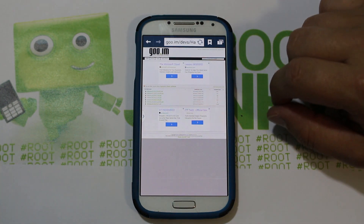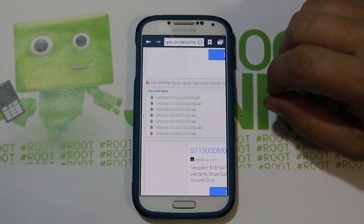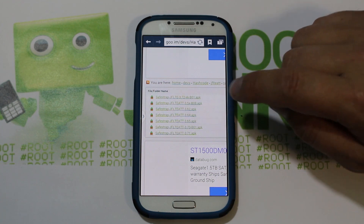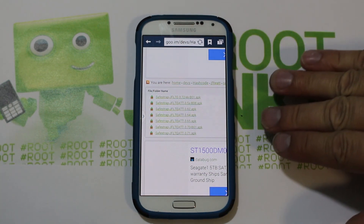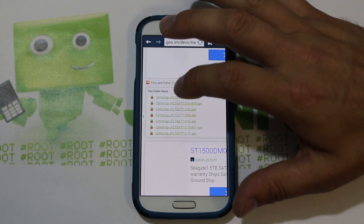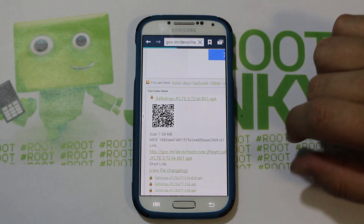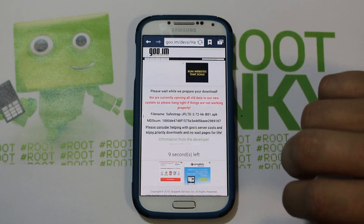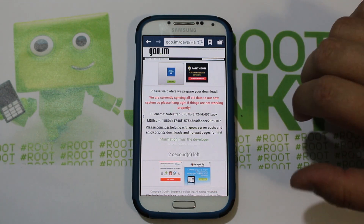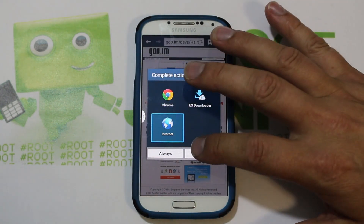I have it right here — this is on goo.im manager. We're actually going to download the AT&T SafeStrap, which is version 3.72 KitKat b01 APK. Now this is the Verizon S4 I have here, but this SafeStrap version works with AT&T or Verizon. Right now it only has support for flashing the stock ROM slot — there are no normal ROM slots like you'd have in SafeStrap at this point. This just allows you to flash the stock ROM slot, just once.